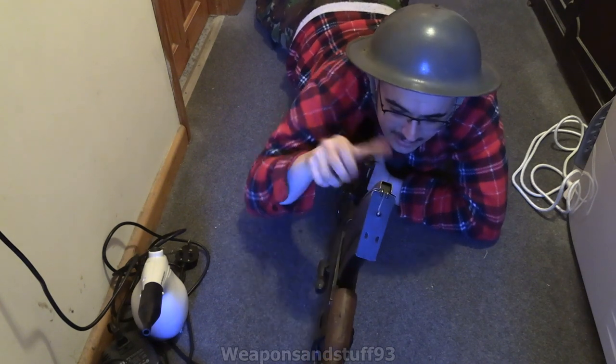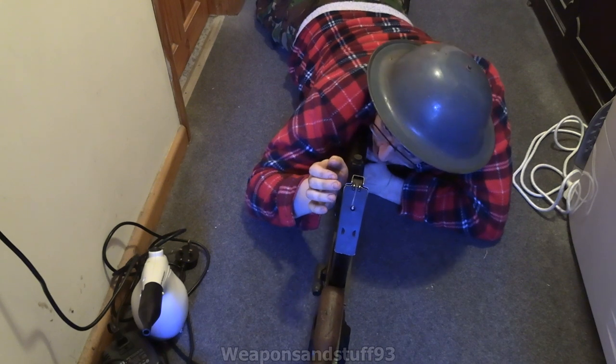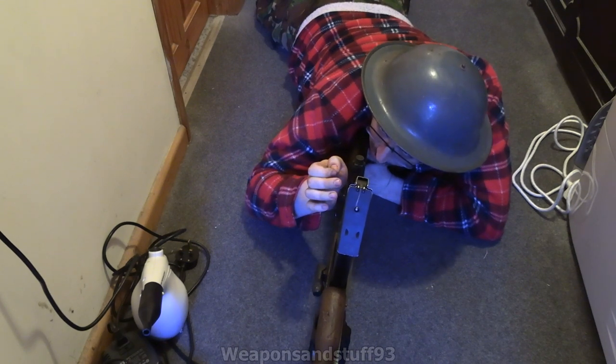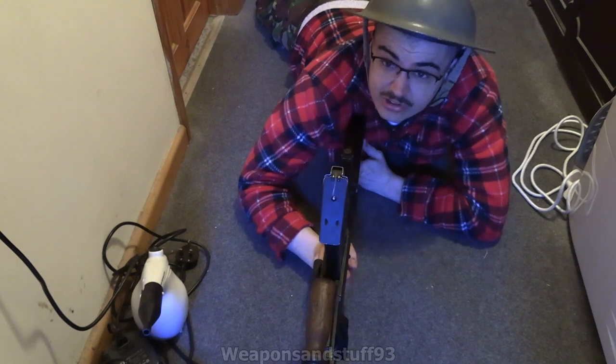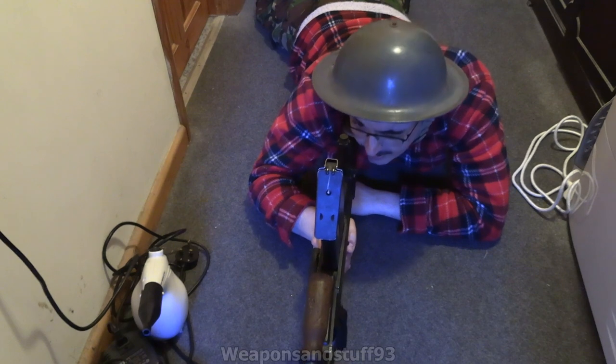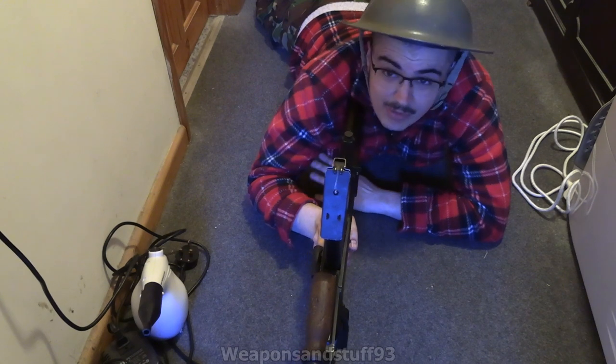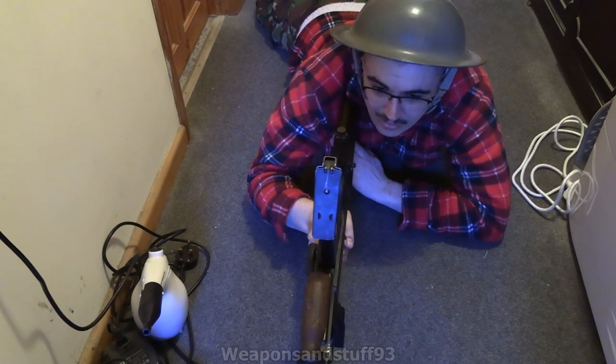So you flip your rear sight up like that. The rear sight — it says 16 on there, so imagine that's 1600 yards. Basically you pull this into your shoulder like that, you can get a cheek weld like that, and then you can see down the sight absolutely fine. I'll move the camera in a minute and see if I can get the camera looking down the Bren gun sights.